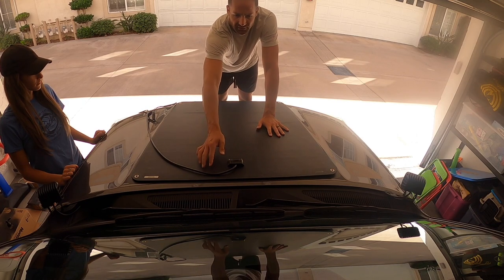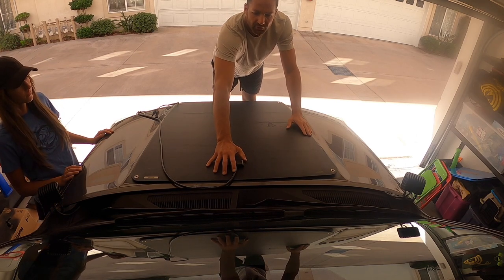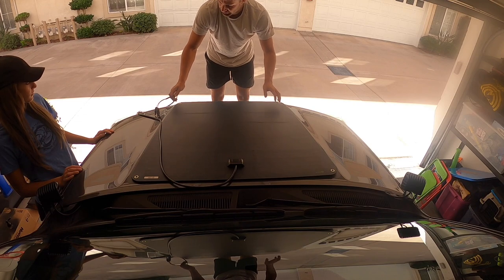And then I'm just going to have the cord go in. I'm actually going to scoot it probably further back a little bit so it's a little less on the back end. Alright, so that's what I'm going to do — I'm going to flip it over.